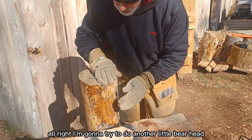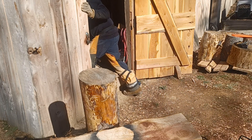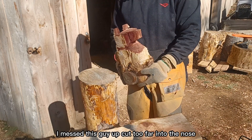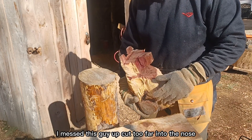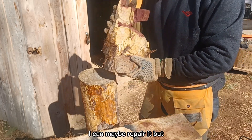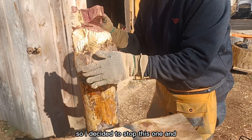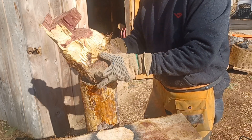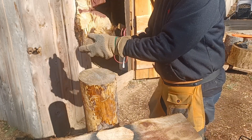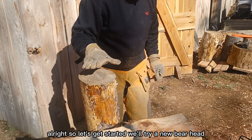I'm going to try to do another little bear head. I messed up on one earlier — I messed this guy up, cut too far into the nose. I could maybe repair it, but this one had a dip in the side, so I just decided to stop and I'll keep it as a reminder for myself of what not to do. It was getting there, but let's get started. We'll try a new bear head.